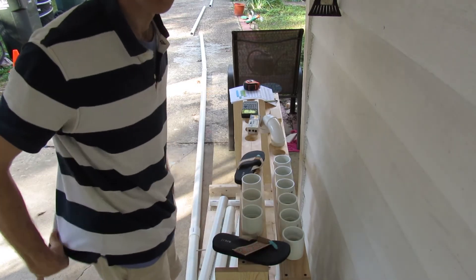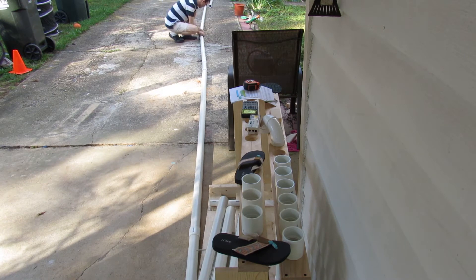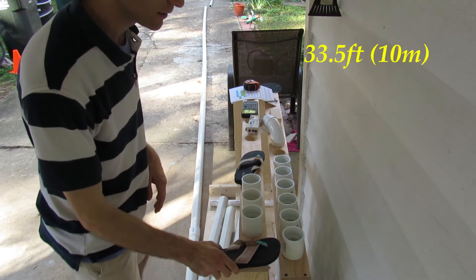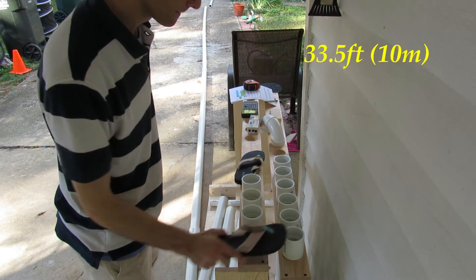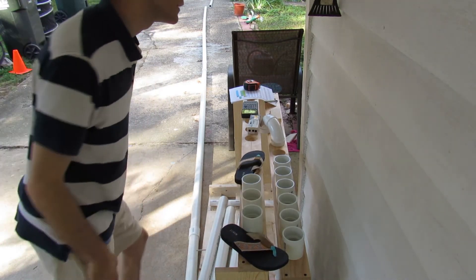How about another 10 feet? There's 33 feet of tubing — sounds a little like a helicopter. Now 43 feet.